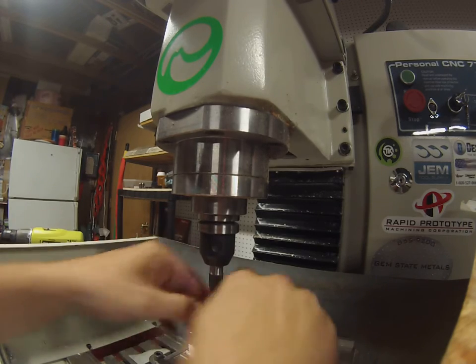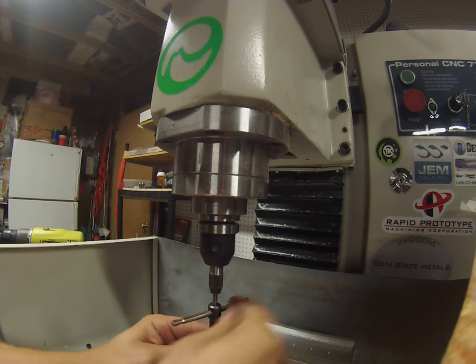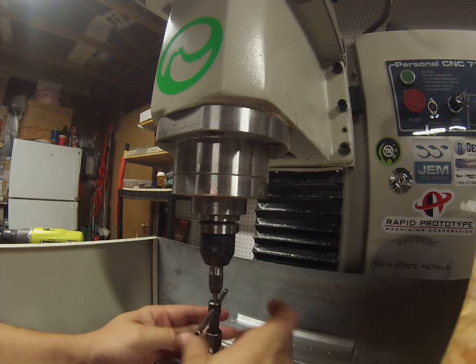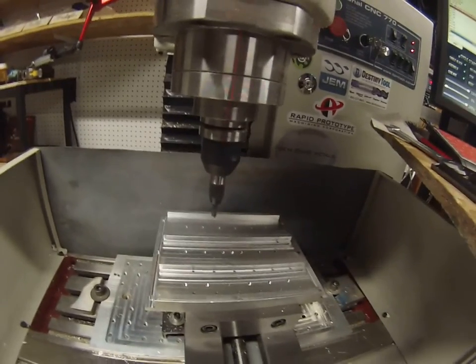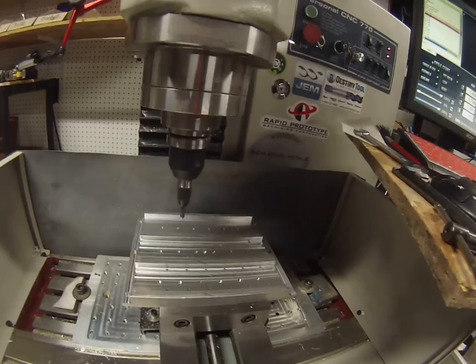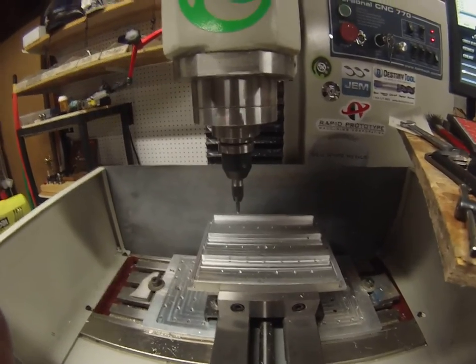Thread it until I feel it bottom out in the bottom of the hole — bam, just like that. The nice thing about that too is you're not worrying about breaking your tap, which you could do if you're just putting it in a drill chuck and trying to go to town. That's how I do it — turns out nice and straight, everything's perpendicular. I don't have to worry about holes being in the wrong position, cross threading, or breaking taps. It just works first time every time. Thanks for watching.